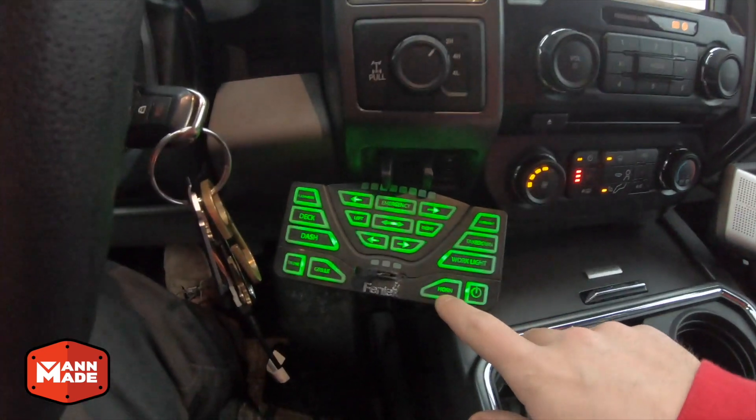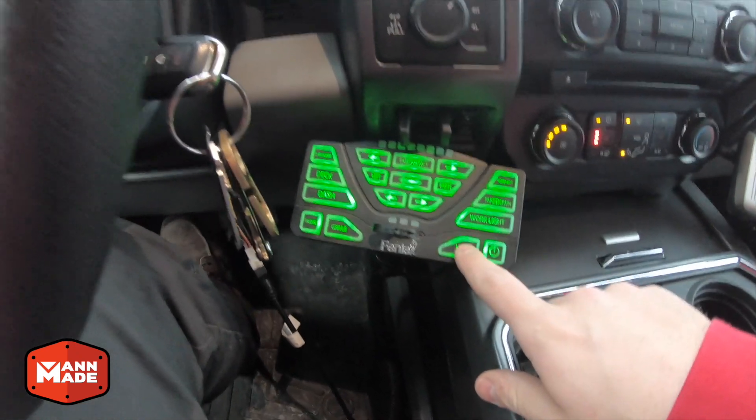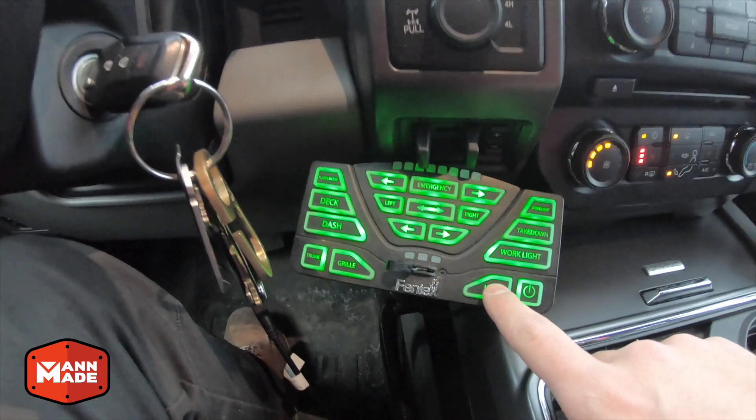I just want to do a quick overview of my Feniex 4200DL controller and how I use it, with an emphasis on the Bluetooth app.